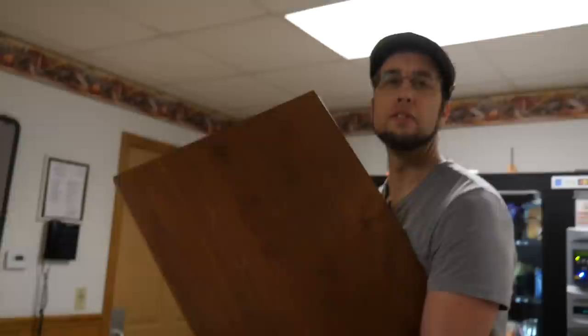Cherry. Aged cherry. It's a very old cherry. That's the color cherry gets after years of patina. It's a beautiful wood — cherry is a beautiful wood.